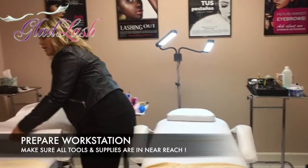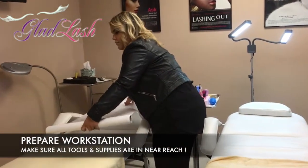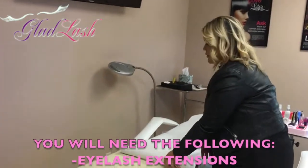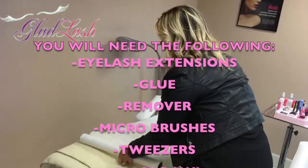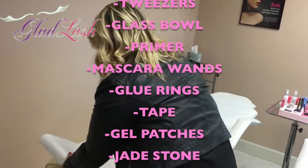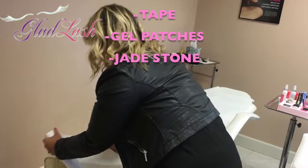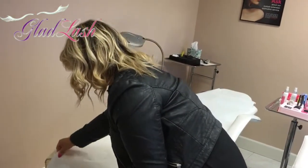Prepare your workstation before your clients arrive by setting out all of your tools and supplies. At a minimum, have the following available: eyelash extensions of various lengths, curls and thickness, glue, remover, micro brushes, tweezers, glass bowl, primer, mascara wands, glue rings, tape, gel patches, and a jade stone. You should have these in your kit.